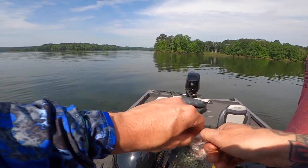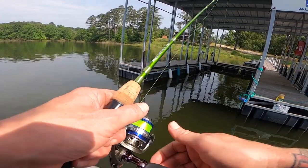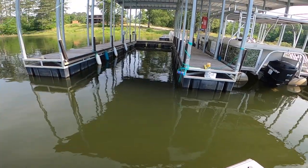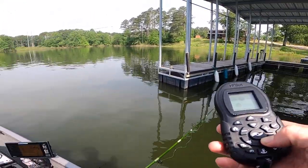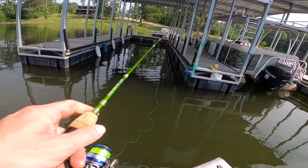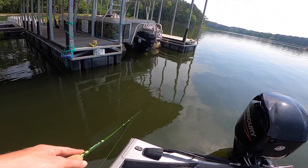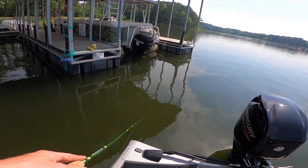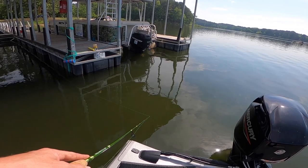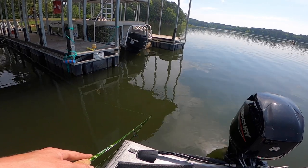We're going to go out again. I had a backlash. I feel like these look a little bit better, I just couldn't get them hung. I feel like I'm getting really light pecks, man.